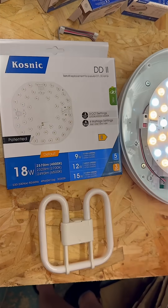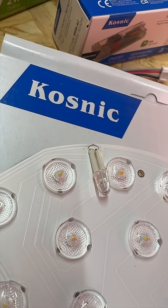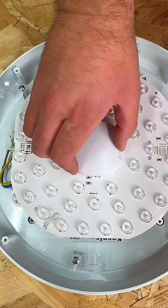You've got those old CFL DD lamps that have seen better days. Well, it's time for an upgrade — introducing the Cosnix DD2 LED lamp. It's a direct retrofit, so you can swap out those old fluorescents without any fuss.